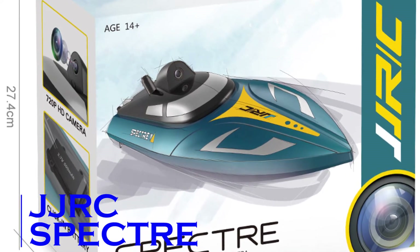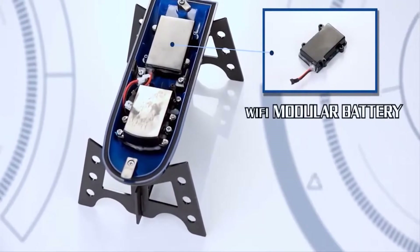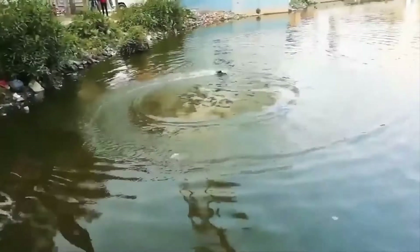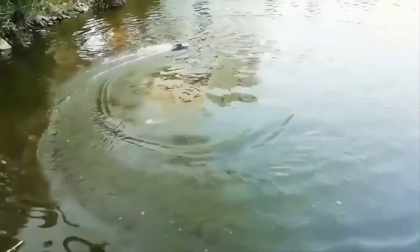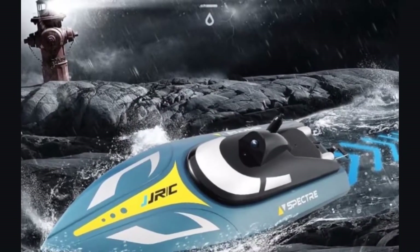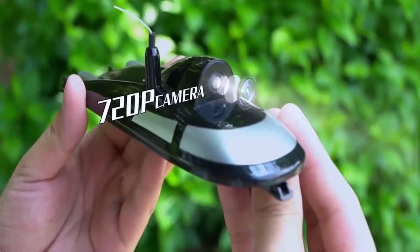JJRC S4. Now that you have had a good look at an airborne drone, here is something for marine lovers as well. Fitted with a drone-like camera, this high-speed boat can be flung into the water at any angle. However, pressing the trigger button of the remote control brings the boat to its normal ready-to-move position.